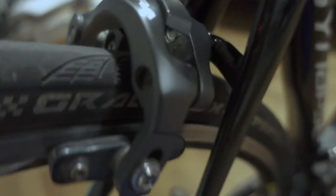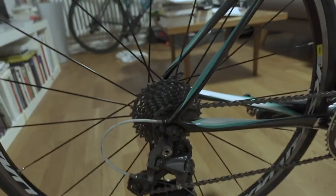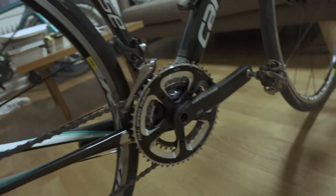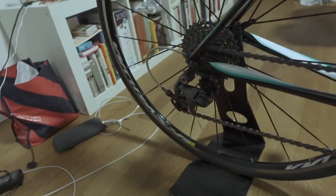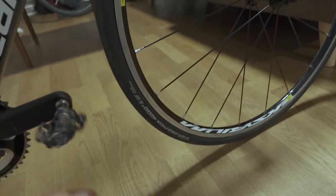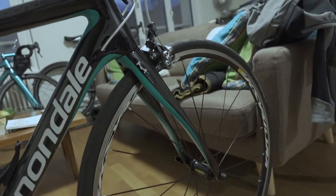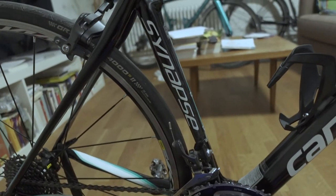Brake pads wear out pretty slowly — you can change them after 10K maybe, if you clean them well. You can get great deals on the internet now: Facebook Marketplace or any bike-related online selling platform. You can find bikes with even higher-end specs — SRAM Red, Dura-Ace Di2, even Campagnolo Super Record. With a budget of 2K, you can get yourself a really top-end Tour de France level bike from 2010 or later.